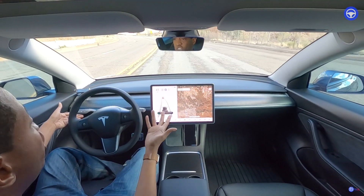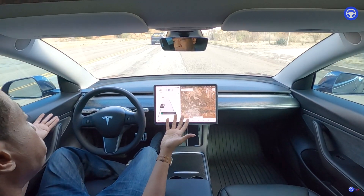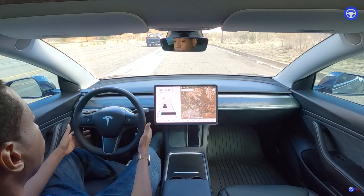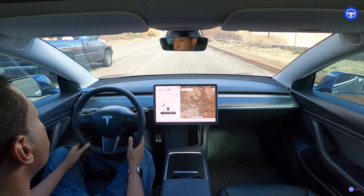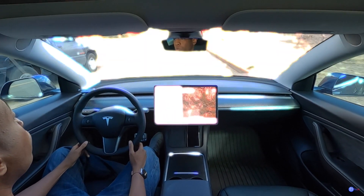Let's see if it'll let me change lanes in this steep little turn — pretty good. We're going to stop. I'm going to brake autopilot right here and we're going to stop at this little historic location.